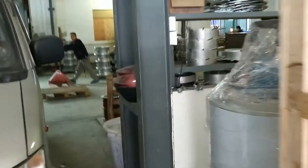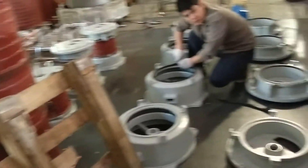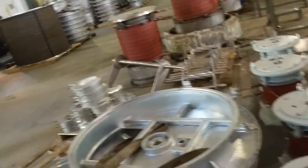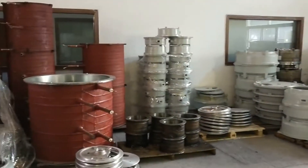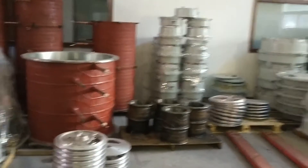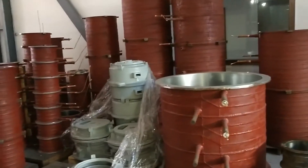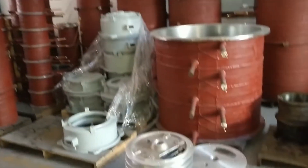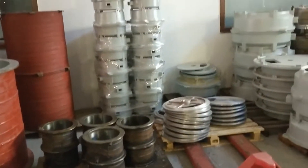We'll go to the other side of the facility. This side is for manufacturing the flake ice evaporators. The red color is the evaporator; the others are the accessories of the evaporators.